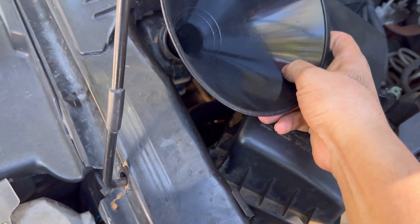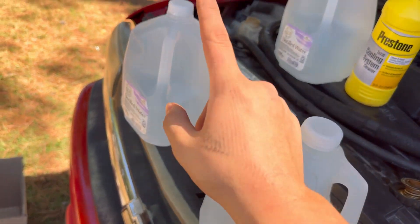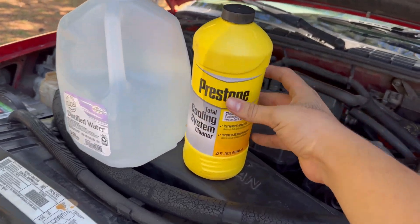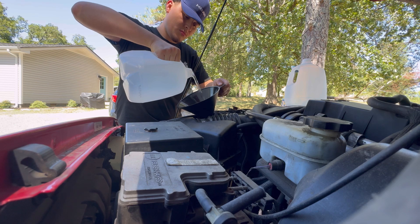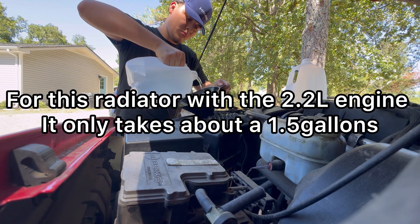You can only use distilled water. You cannot use filtered water or garden hose water — it's better to use distilled. I was going to use three gallons but then I realized I only needed about a gallon and a half, so just pour it in.